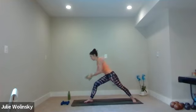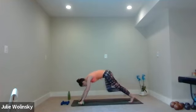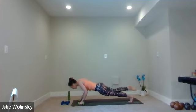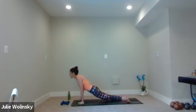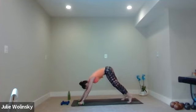Arms out. Inhale, reverse warrior — punch straight to the sky. You got it, yogis. Exhale, hold. Plant — maybe with one leg. Chaturanga. Inhale, upward facing dog. Exhale, downward facing dog. One more side to go and then we're going to move on.